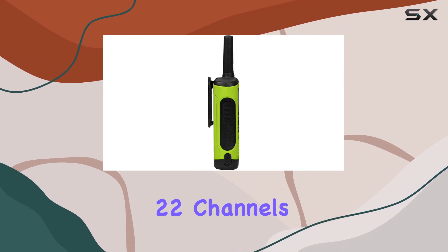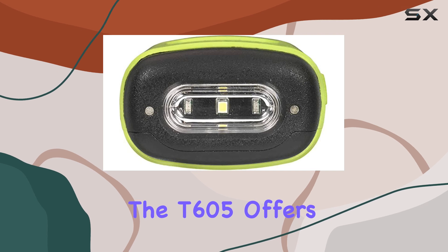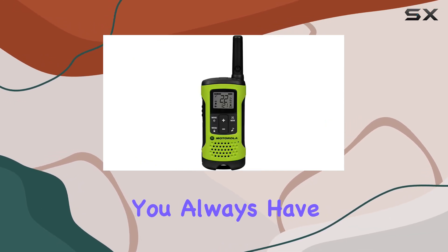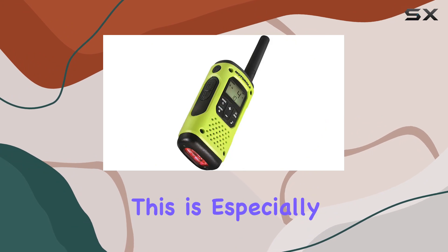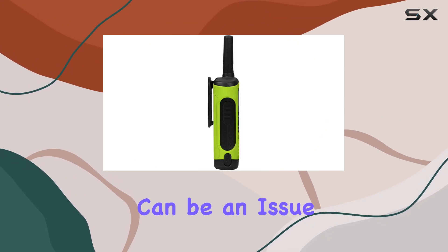With 22 channels and up to 121 privacy codes, the T605 offers a wide range of options, ensuring you always have a clear and available channel. This is especially useful in crowded areas where interference can be an issue.